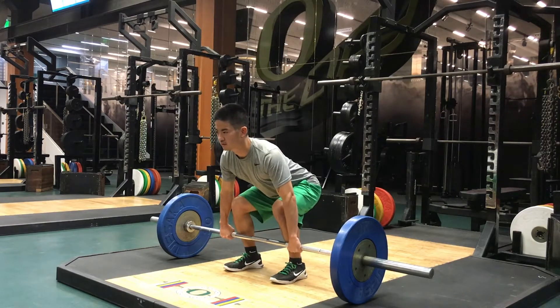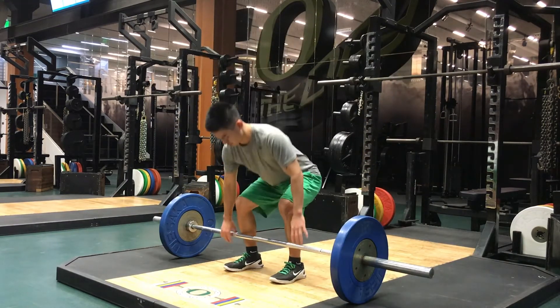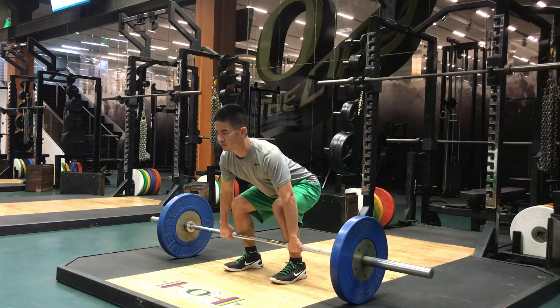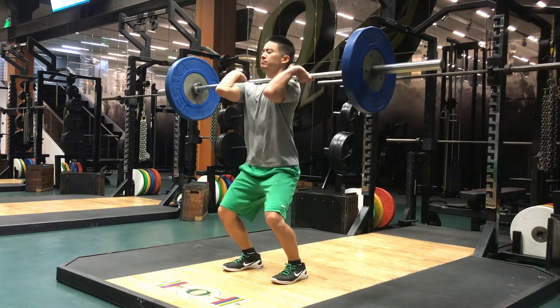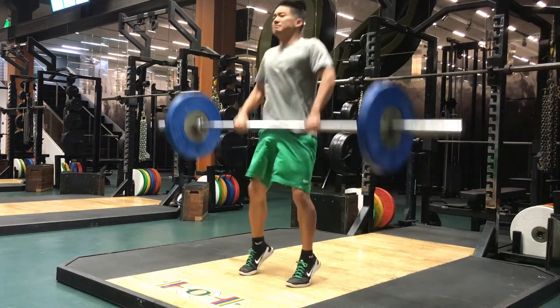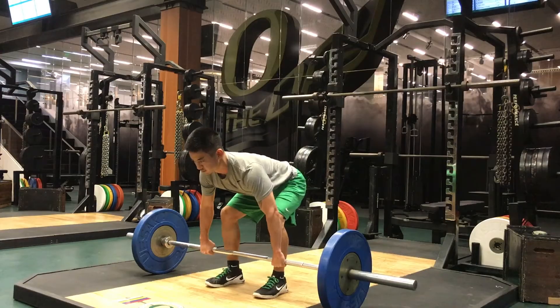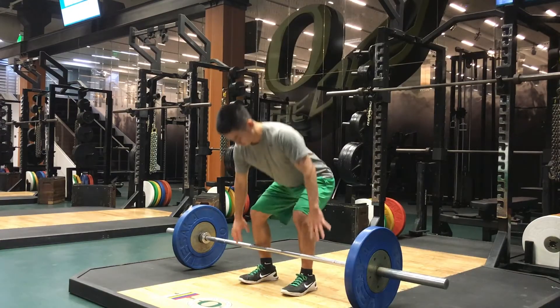Overusing the arms in weightlifting is the number one most common weightlifting error. This habit creates both timing and power issues, as your arms will never be able to generate the same amount of bar speed that your lower body could. Since all force is generated from the ground up, it makes the most sense to fully utilize your lower body to propel the bar upward.